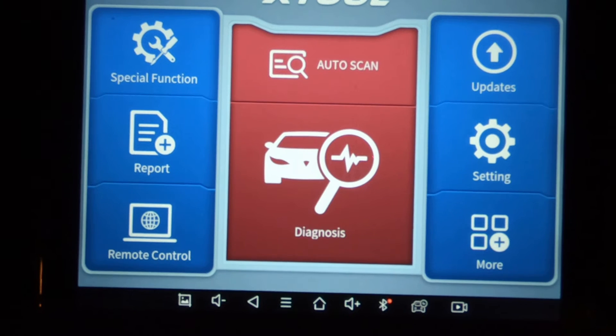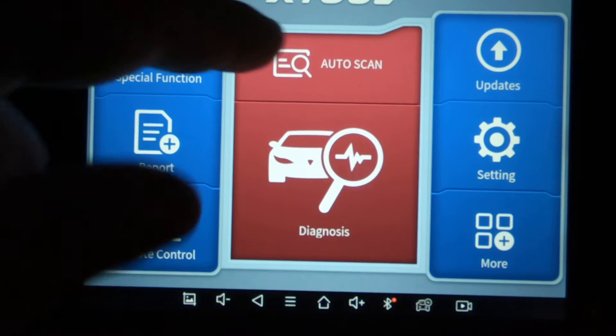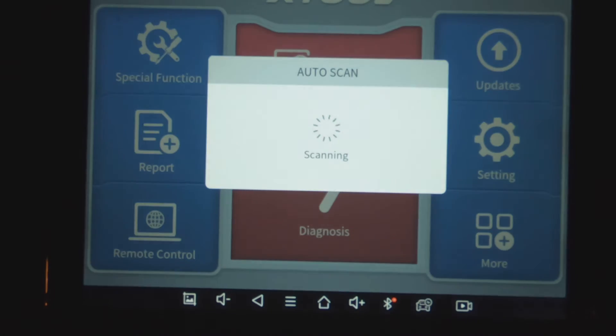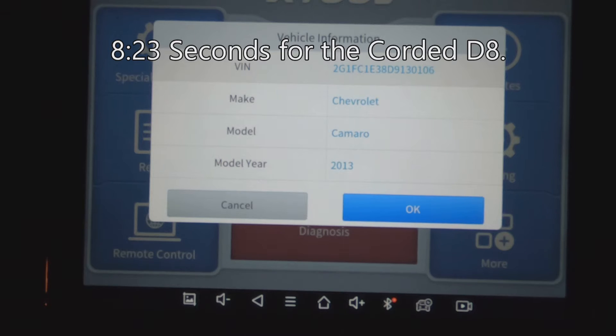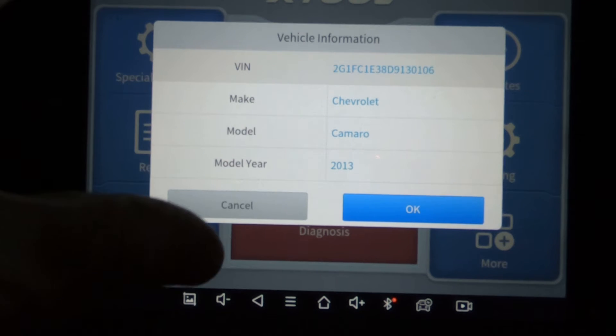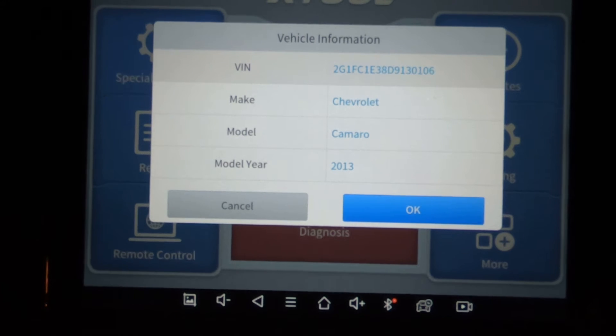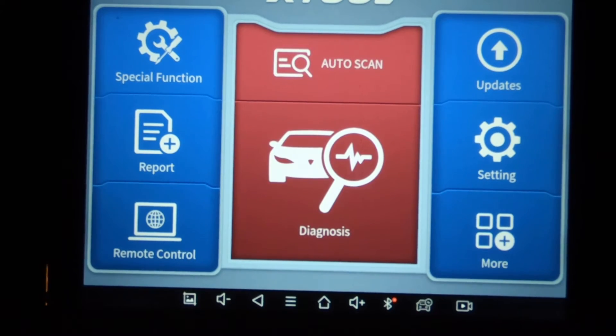The first thing I want to do is just run an auto scan, and we're going to see how long it takes to identify the car. Key is on. Now I'm going to have to cancel out of this because if I'm connected to the same module of the car, it knocks the other one out because they're both trying to communicate on the same channel.